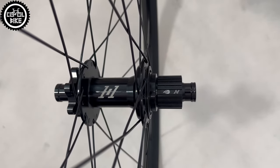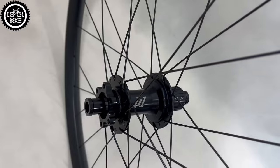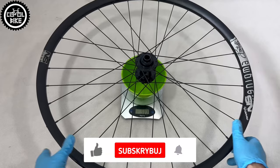I chose single-butted Sapim Race spokes and brass nipples. All of that spins thanks to the Industry 9 hubs with two cartridge bearings at the front and four at the back. The whole set with tubeless tapes and Torque Ups weighs 2057 grams.